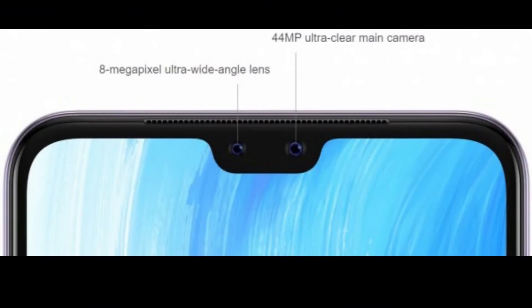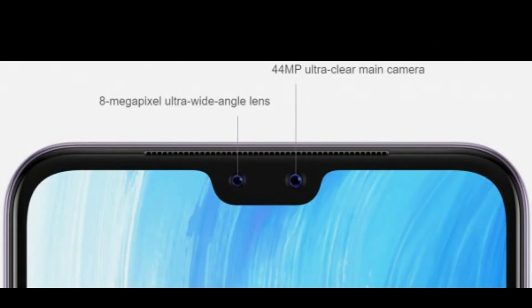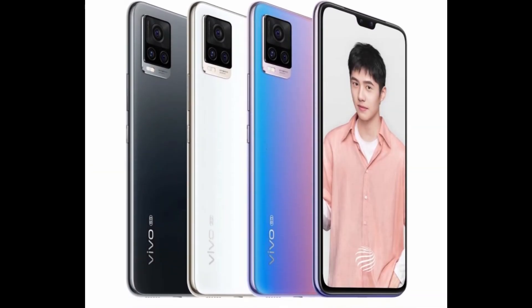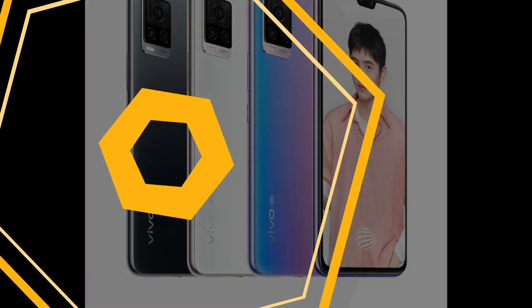There's no place for a microSD card on the dual SIM slot. The 4000mAh battery supports 33W flash charging with the 11V/3A charger that is bundled in the box. There's no 3.5mm headphone jack, but high-res audio is supported if you use a USB-C headset.